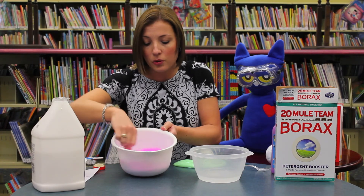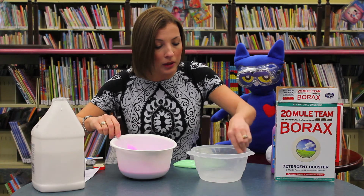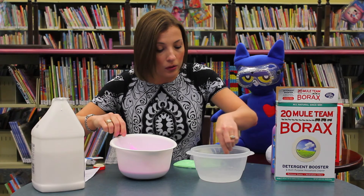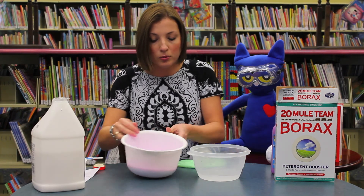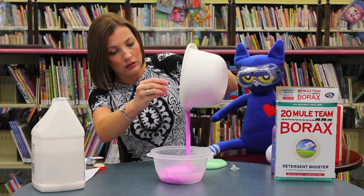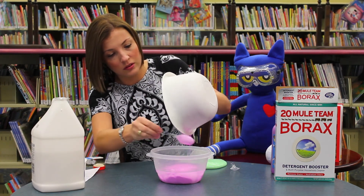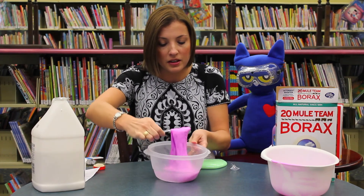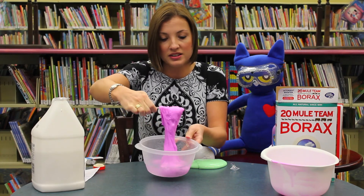Now that I have the two mixtures mixed together really well, we are going to combine the two into this big bowl. I'm going to pour it into this one so you can see it just a little bit better. And when you mix this up, look what we have created — some slug slime!